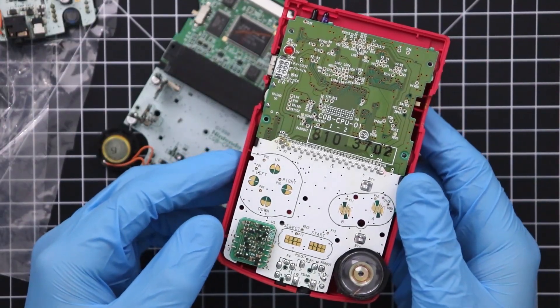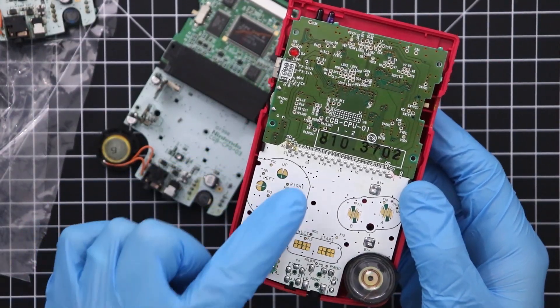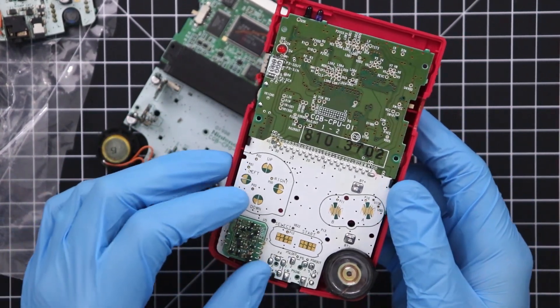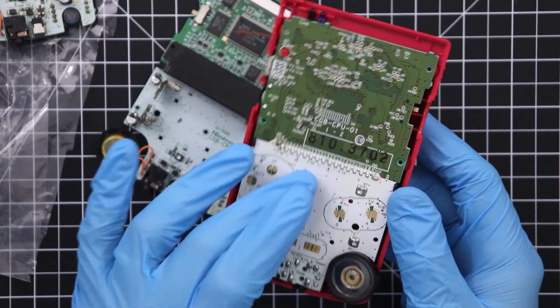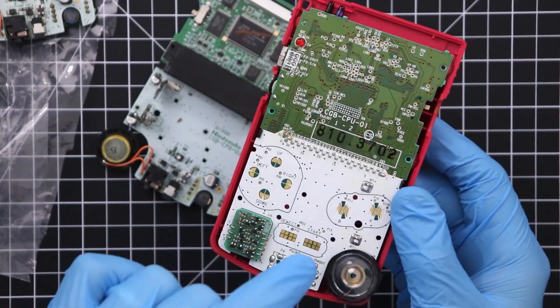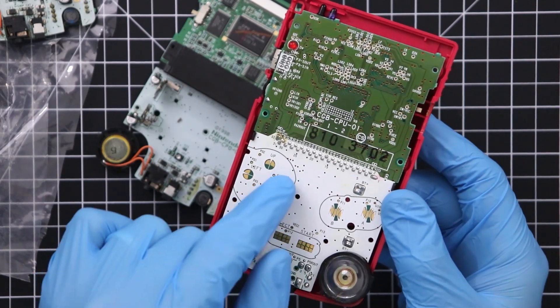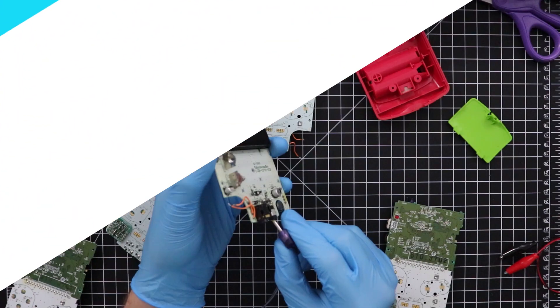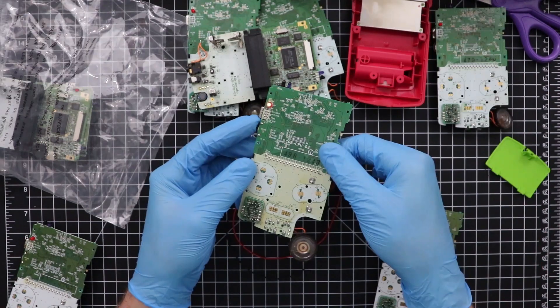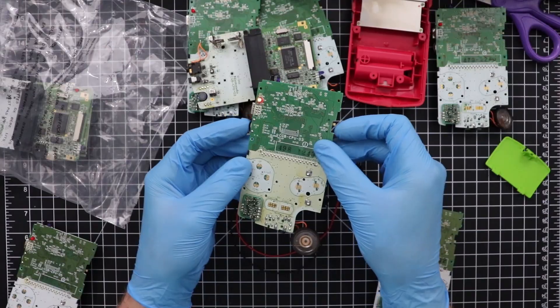At first glance, I can't really see any other differences between CPU version 1 and the other CPU versions. So let's go ahead and test this thing out, see what's wrong with it, fix it up, and put it in its own shell as a working Game Boy again.